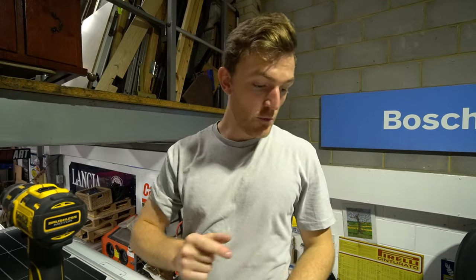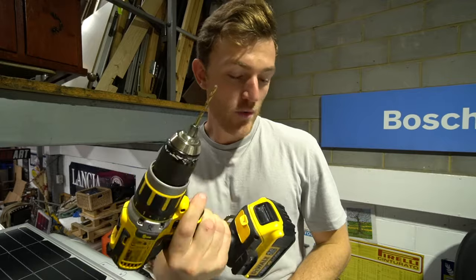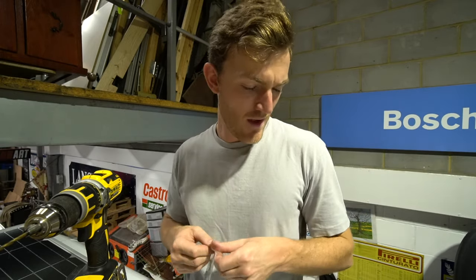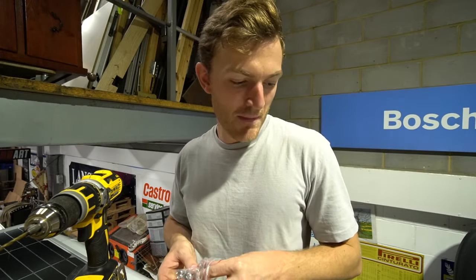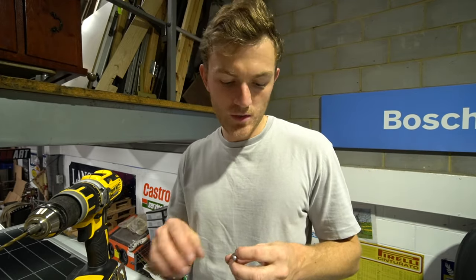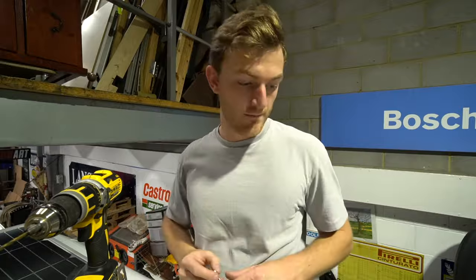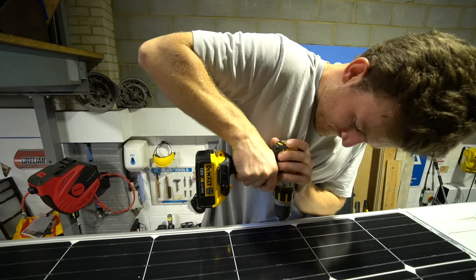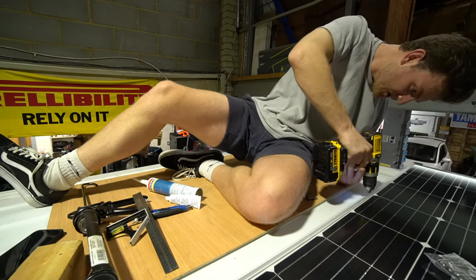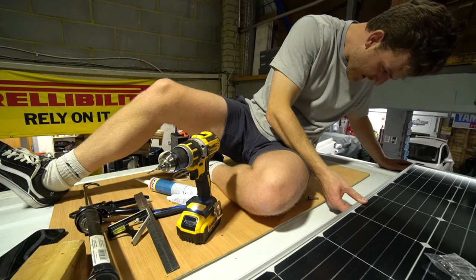I've marked the new placement of where I want the brackets and the panel to sit, and now I'm going to pre-drill through the van with a metal drill bit. These screws are self-tapping so you don't need to pre-drill, but I figured it'll make it easier for the screw to go in straight. After that we need to put some sealant underneath the bracket and then tighten it down.